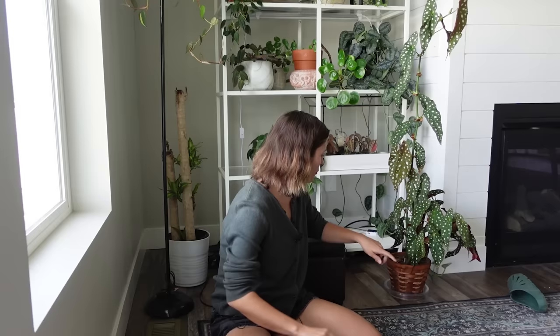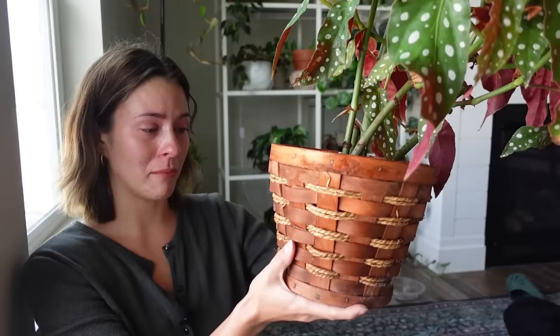My grandma had it planted in this little basket. Fair warning — I'm going to do my best to not be emotional this whole video, but this does feel very emotional to me. We're going to truck along, chat, and repot it even though it feels a little bit hard. My grandma planted it into this little basket, and it's such a big begonia in a relatively small planter.